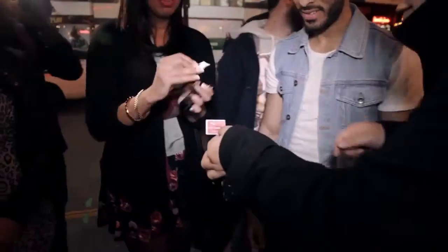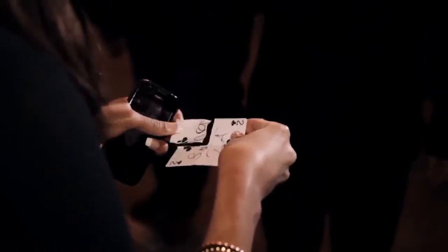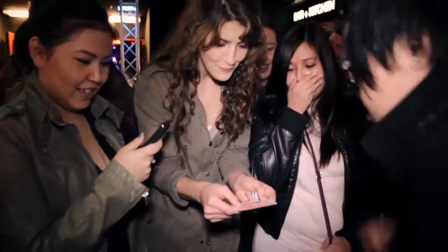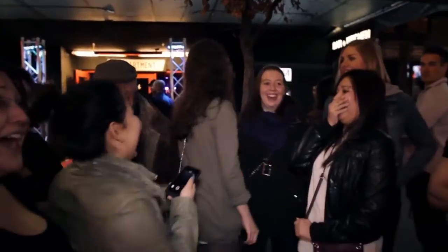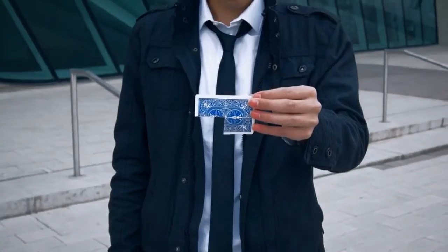Oh my god! Put that back on. See if it's still matched with your signature. Oh my god! Check out your signature — is that your signature there? This is the color change for this day and age.